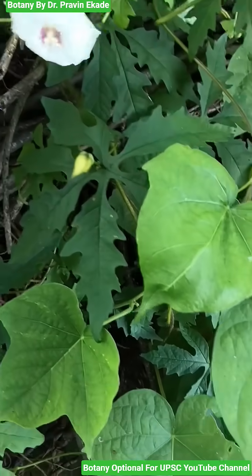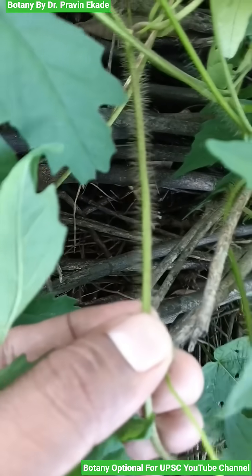Observe the leaves of this plant. The leaves have the finger-like shape and they are digitally lobed.